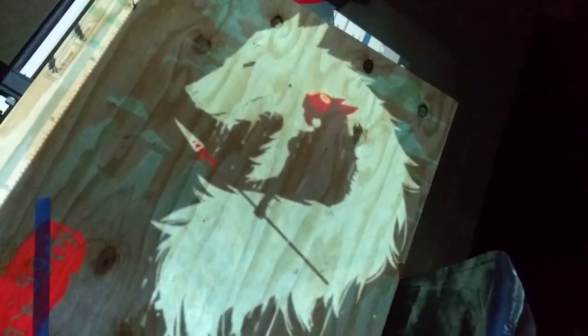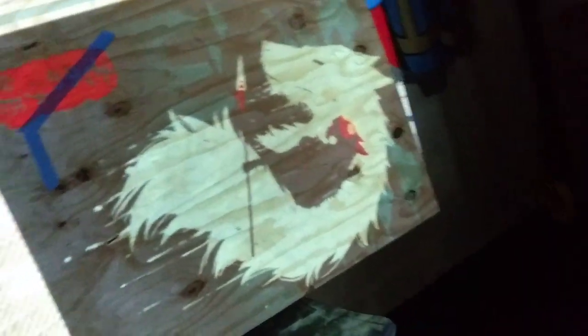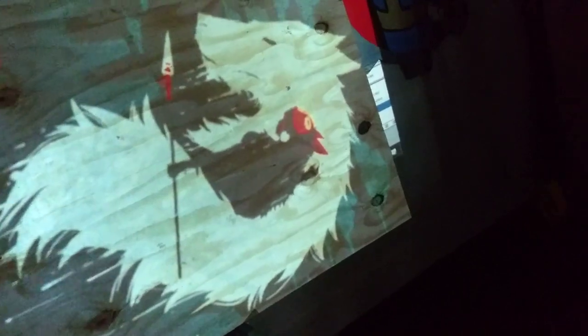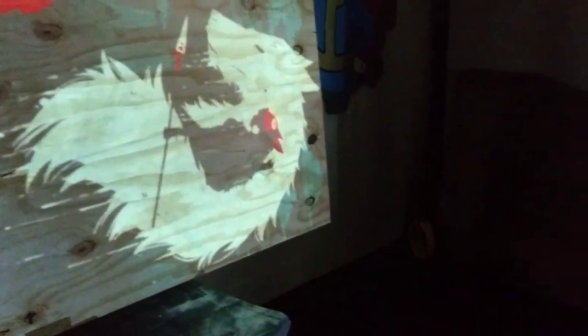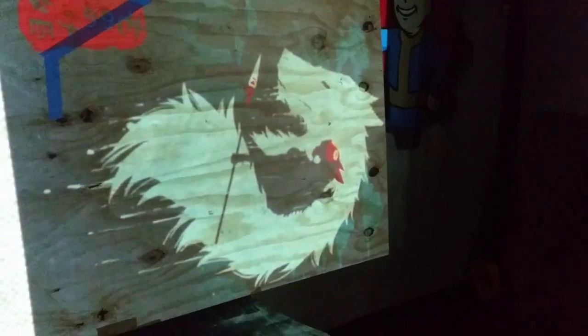This one is Princess Mononoke — however you pronounce it — for the son of a really good couple that come to the gym all the time. We talked about it like six months ago and I have some scrap wood so we're going to do this one. I projected it sideways so let me find the face... there it is. I'm going to stencil that out and I think that's the last doodle I need to stencil today.